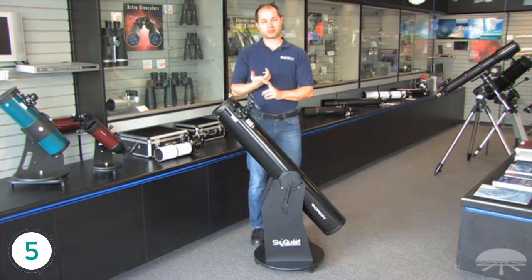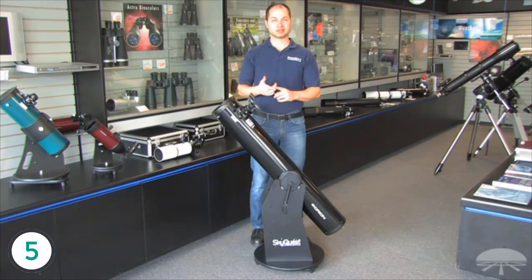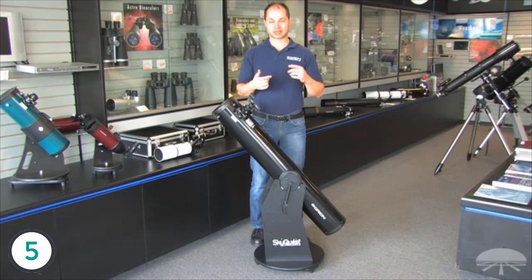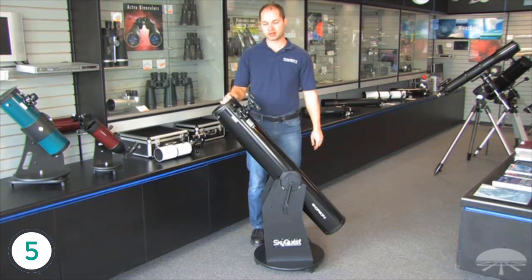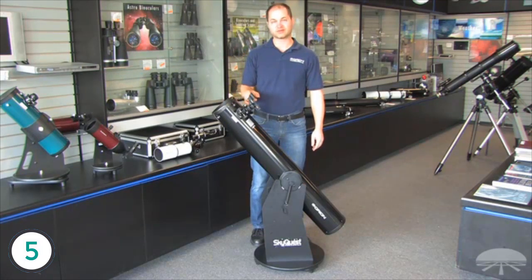6 inches is big enough and bright enough to see not only the moon and planets, but also lots of deep sky objects — all the Messier objects, which are a collection of deep sky objects like nebulae, galaxies, and star clusters. This particular telescope comes with a 25-millimeter eyepiece and an Orion reflex sight, a zero-power reflex sight.